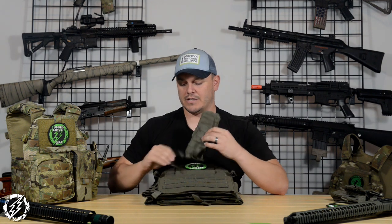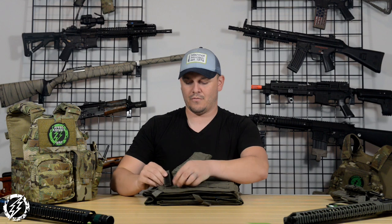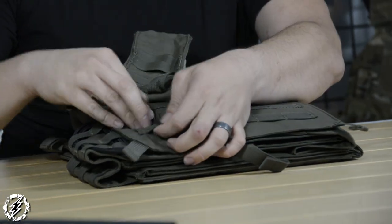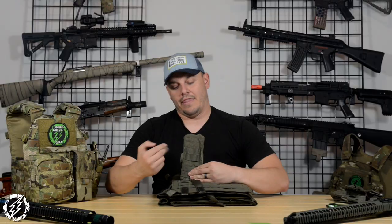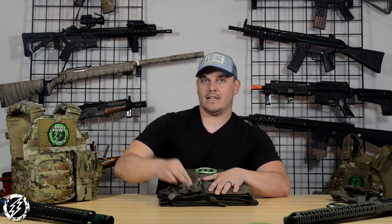A lot of guys buy their pouches, see this webbing and say 'oh hey I have these straps,' and what they do is run them all the way through like this. That's the easy way — don't do that. That's gonna fail, and either your pouches are gonna fall off or they're gonna flop around the entire time and you're gonna be unhappy.